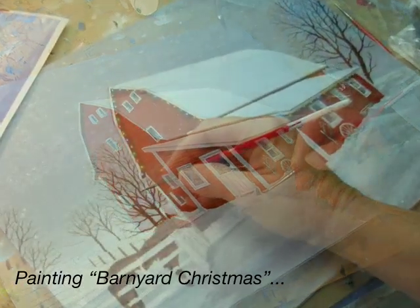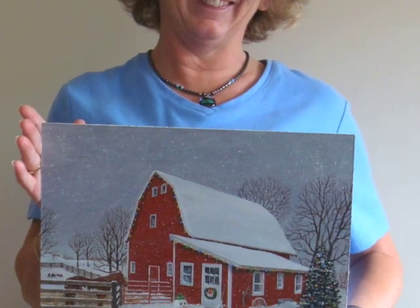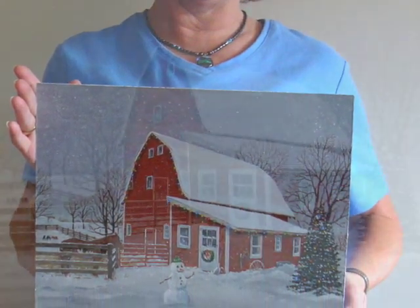This cute little barn is in Northfield, and I like to do something for the Christmas model.